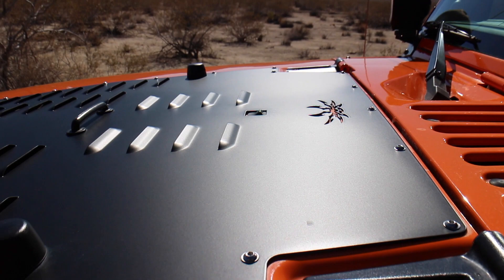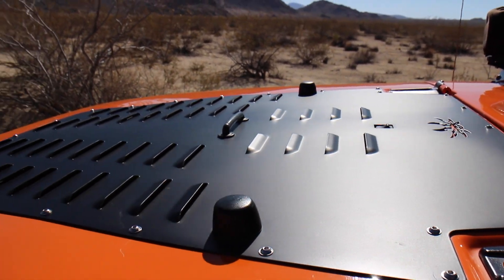Talk to us about the hood. What kind of vent is this? This is a Poison Spyder hood louver. I installed that myself — one of my favorite mods because I did it all by myself. I was having some overheating issues because of the grill and the winch getting in the way, and that really opens it up and lets it breathe a little bit better. I like the look of it.